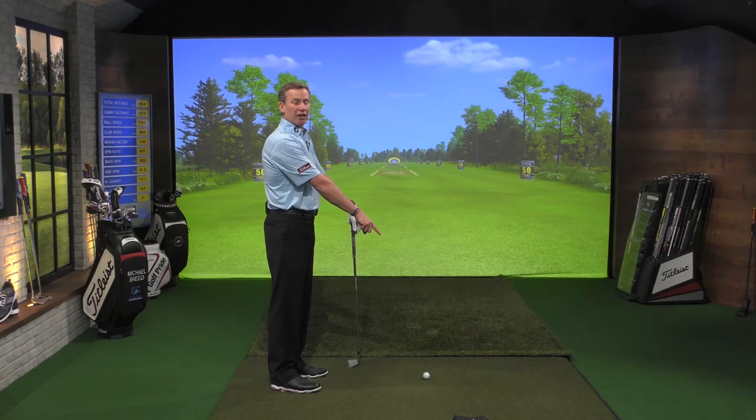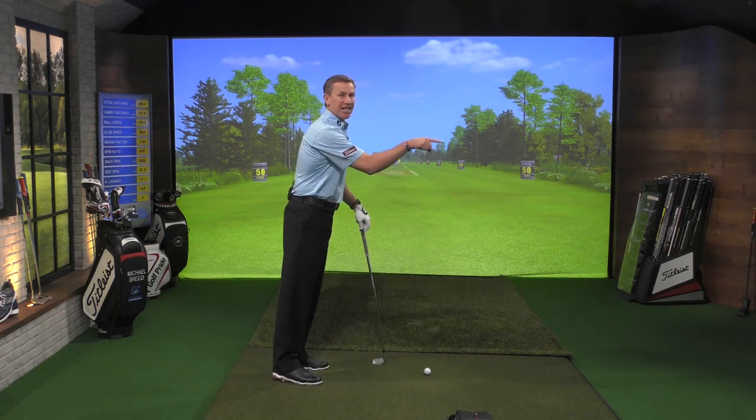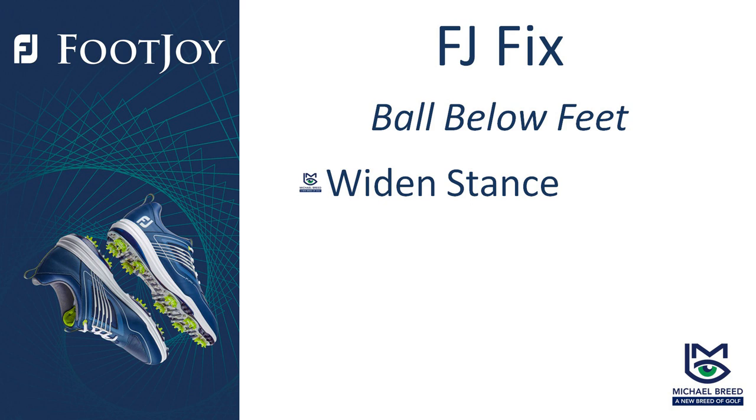Courtesy of our friends at Zen Green Stage, I'm going to get a little bit taller. That ball's going to get a little bit farther away from me. You can see I start going up and I'm also getting thrown this way — my weight's getting thrown out, so now I'm losing balance. How do I get to a point where I'm able to accommodate this lie? The first thing I've got to do is establish some balance. In order to establish balance and accommodate that ball being farther away from my chest, I've got to get a little bit wider. Getting wide allows me to stay in balance better, but it also shrinks my body so my sternum can get closer to the ground — back to where it was when I'm on a level lie.